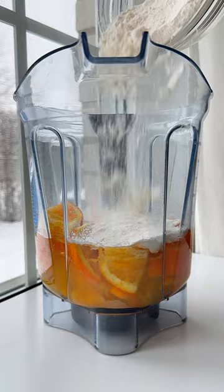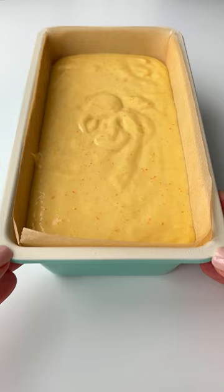Pour it into a lined loaf pan and bake until golden. Enjoy, and follow for more.